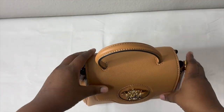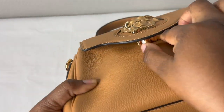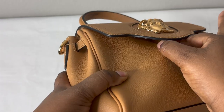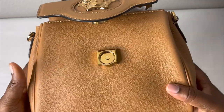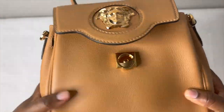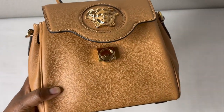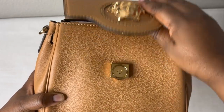The opening is a little bit weird — you literally have to put your hands inside and press to open it. If you have nails it might scratch the bag. I think it's kind of odd that they designed the opening that way, because you'll be touching the leather every time. That's something I really dislike about the bag.